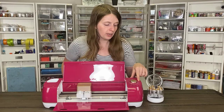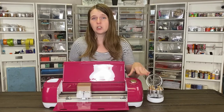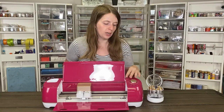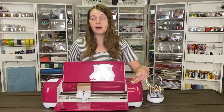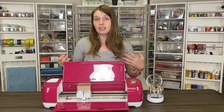The Cricut Explore Air 2 has a dial over here that features the most popular materials it can cut, which is nice. So if you are cutting paper, vinyl, iron-on, cardstock, light cardstock, bonded fabric, or poster board, you can twist the dial to that setting and it'll automatically apply the correct settings when you go into Design Space.